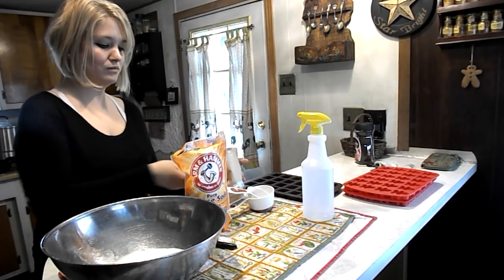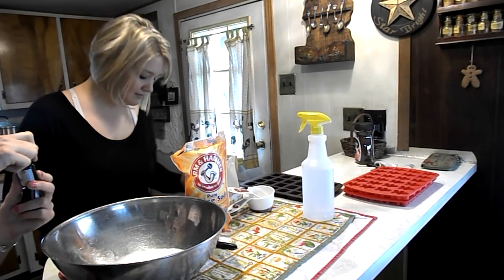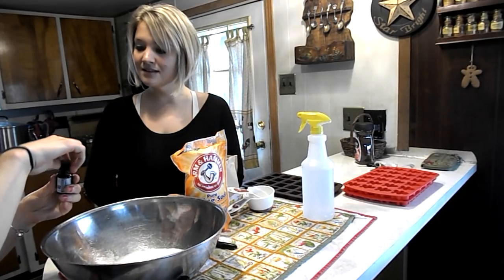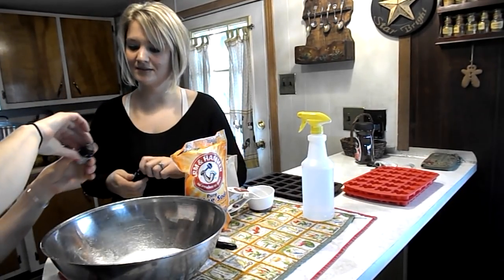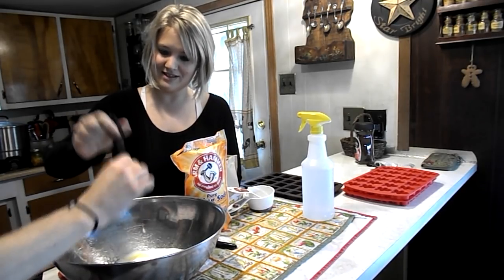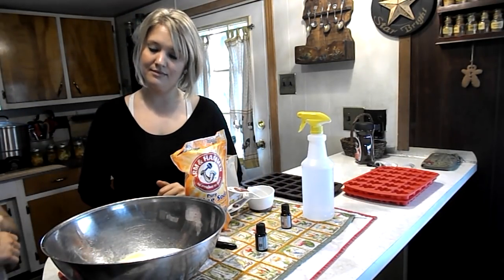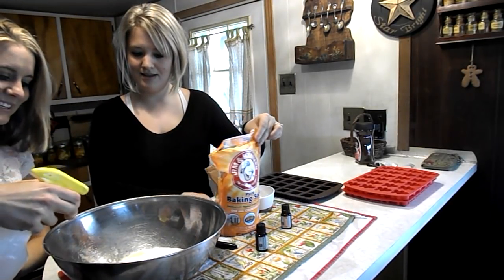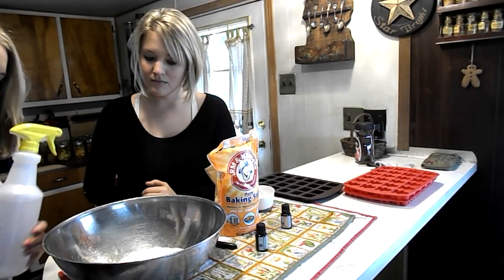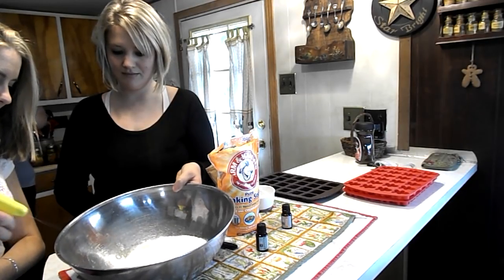Make sure you get the citric acid — I'll show you what it looks like. Michelle, do we put the essential oils first or the water first? We do the oils first. She decided to use orange and lemon, about 10 drops of each. So they're both going to put the essential oils in. Then we take a squirt bottle with water and start doing a little at a time.